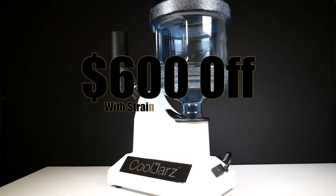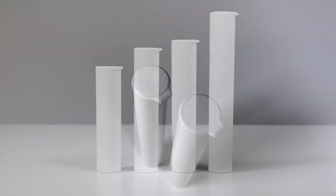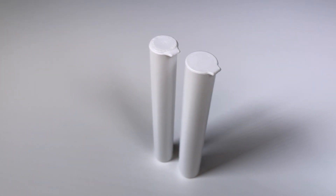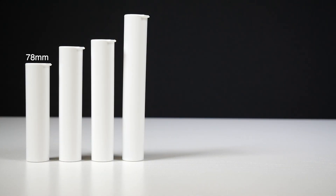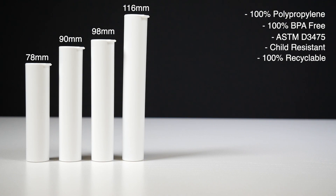Buy our new strain sleeves combo and take advantage of $600 off this new model for a limited time. Our new wide pre-roll tubes are 9% wider than our standard .688 sized pre-roll tubes, allowing you to fit almost any size pre-roll cone or joint inside with breathing room. We have available sizes including 78mm, 90mm, 98mm, and 116mm tubes, all in our classic white color to make the new strain sleeves pop with color. They're made from 100% BPA-free polypropylene and are ASTM D3475 certified child resistant and 100% recyclable.